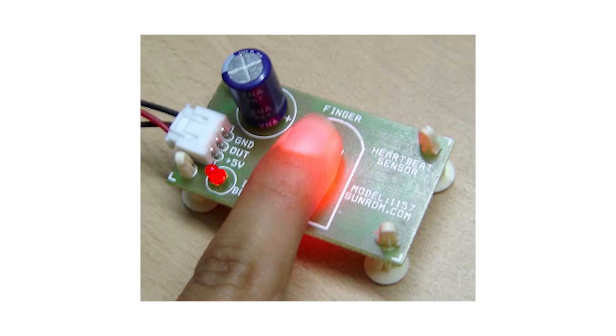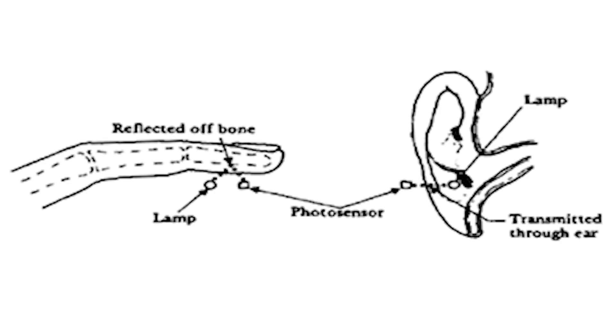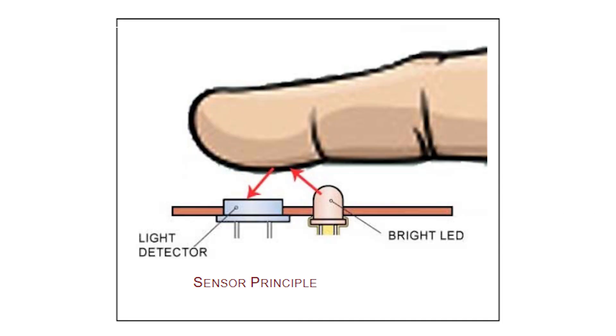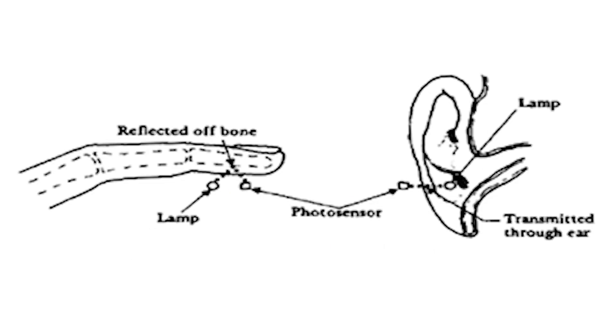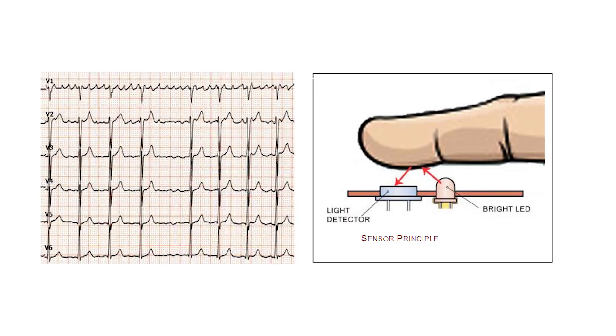The heart rate sensor works on the principle of photoplethysmography. It measures the change in blood volume through an organ in our body, which causes a change in the light intensity passing through those organs. Blood flow volume is decided by heart pulses, and since light is absorbed by blood, the signal pulses are equivalent to heartbeat pulses. The light emitted from the sensor is reflected back by the organs and read by the pulse monitoring device. To calculate pulse rate, samples of these light reflections are stored for a few seconds or a minute to analyze the data.